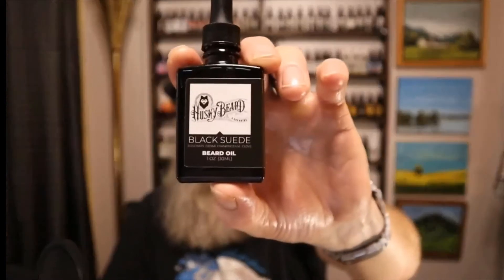When it comes to the scents, let's talk about the Black Suede first. Black Suede has rosemary, cedar fragrance, and clove. Overall what I get out of this is just a nice spicy, earthy, cologne-type scent. I get that spiciness from the clove, earthiness from the rosemary and cedar, and it gives me an overall cologne-type feel — a really nice spicy, earthy cologne scent.